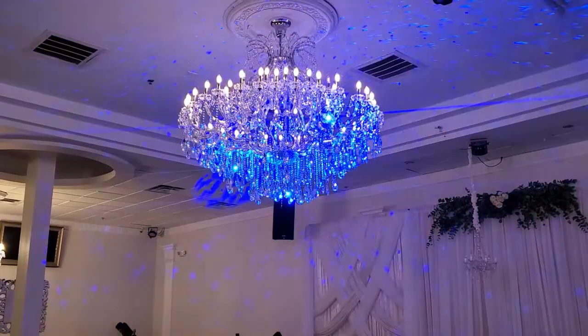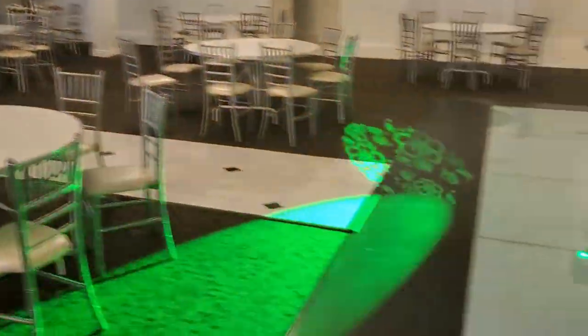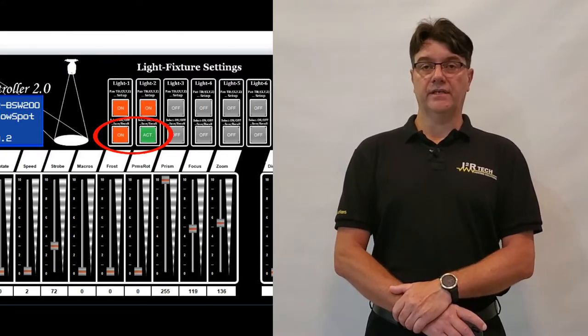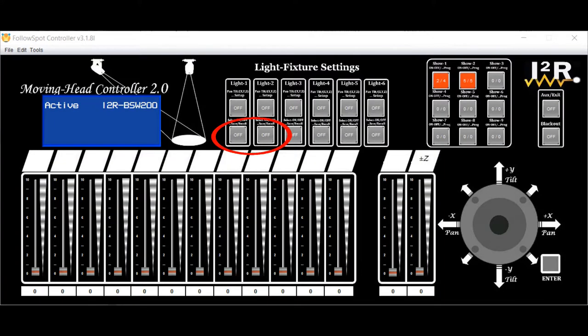A show is the end result when one or more chases are playing at the same time, thus creating the show. To recall and play any of the nine chases, just tap on the corresponding button. The chase will run in the background and will take control of any lights that are part of that chase if the lights are off. If any lights that are part of a running chase are on, the chase releases control of those lights to the operator, but the chase keeps running. Any light can be turned on and off while a chase is running. If a light is part of more than one chase running at the same time, the lower chase number will take precedence and control that light, but it will not interfere with the rest.